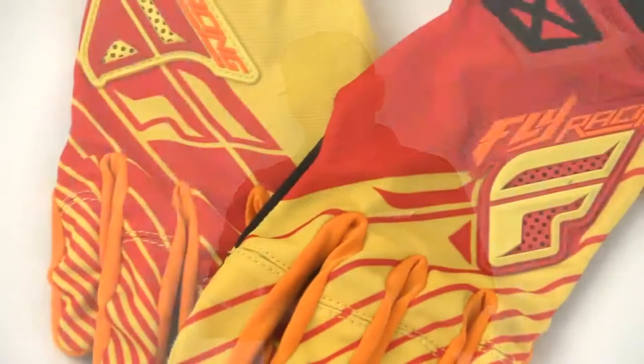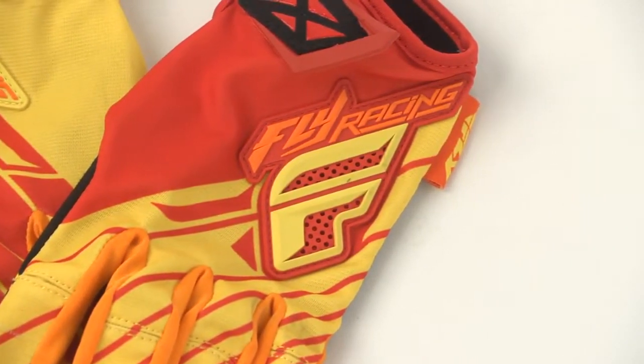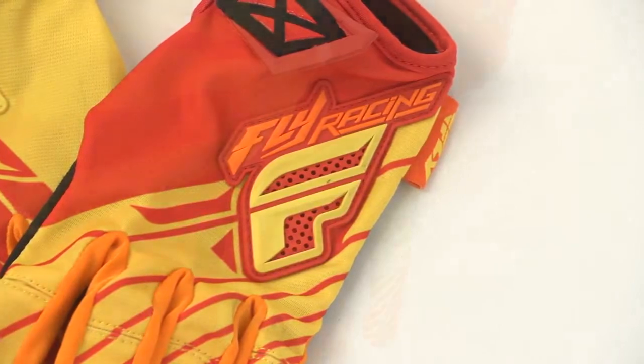What we've basically done is eliminated as much TPR or badging as possible on this glove to give you that real light feel — just a little touch of it on the upper part of the hand here. It's ventilated with perforated holes, and this whole glove just kind of feels like another layer of skin on your hand. We also split the knuckles and put a Lycra panel inside there to really get good movement on the knuckles.